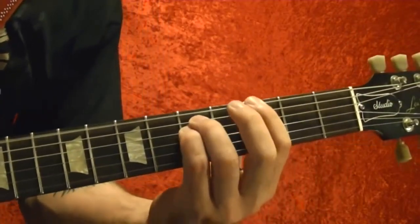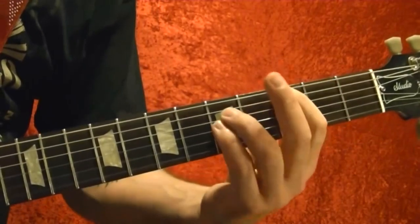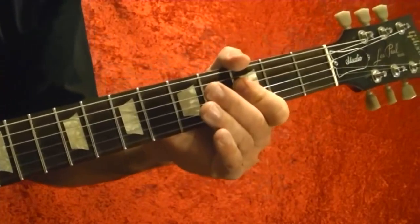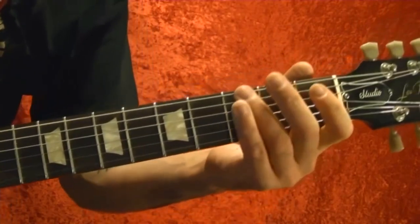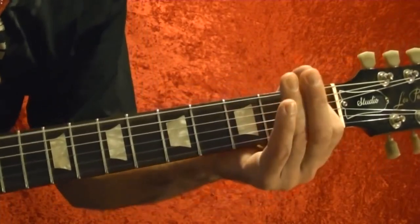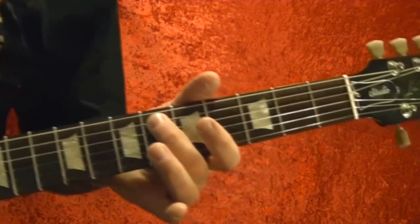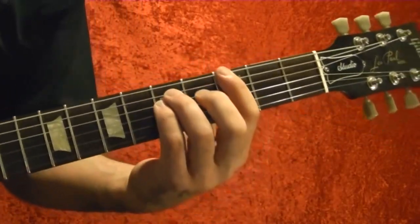After that it goes into power chords. It sounds like it's descending because the bass notes are playing G, F, E, and E flat. Combined with those power chords it sounds like a descending progression.